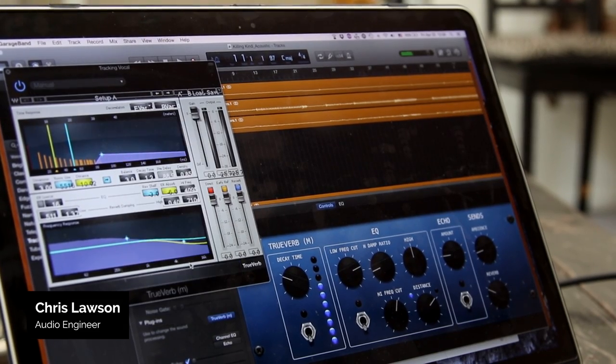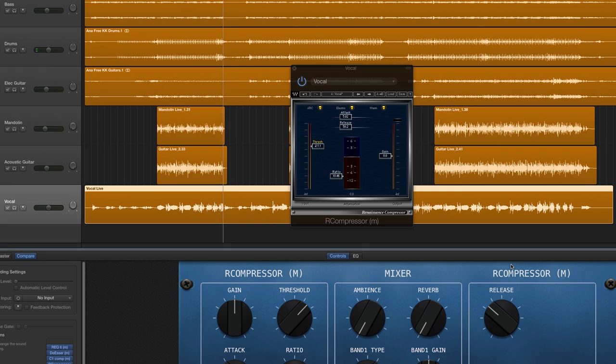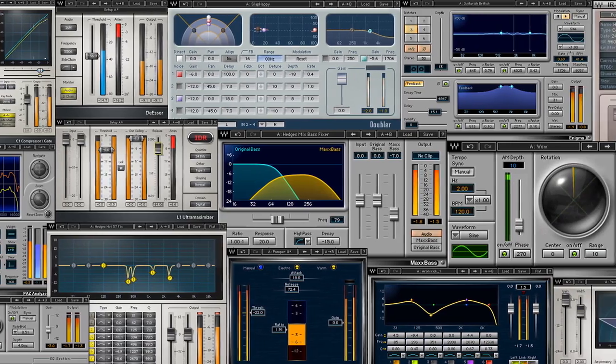If you just started recording in GarageBand, mixing may still be a bit of a mystery to you. So in this tutorial, I'm going to show you how to get a great vocal sound in your mix using only GarageBand and the Waves Silver Bundle.